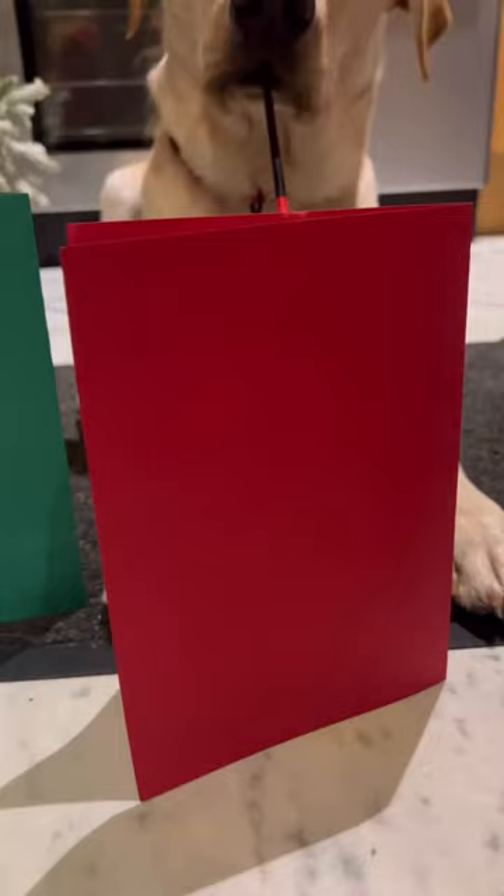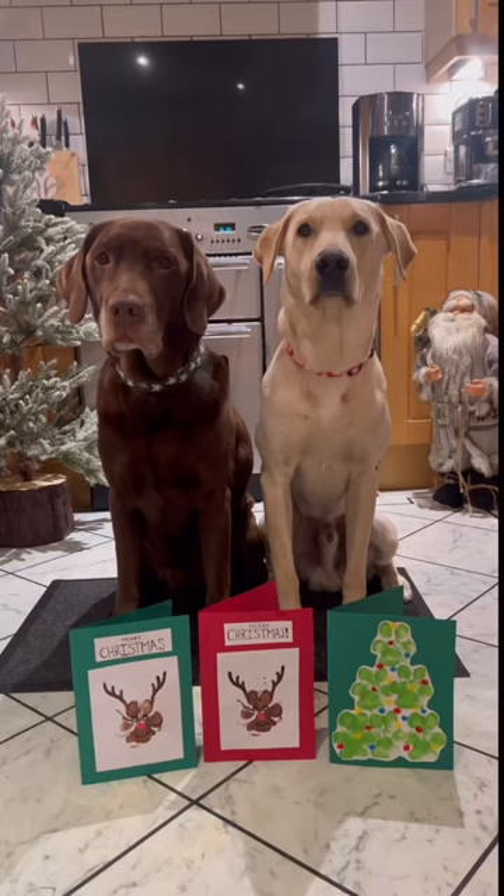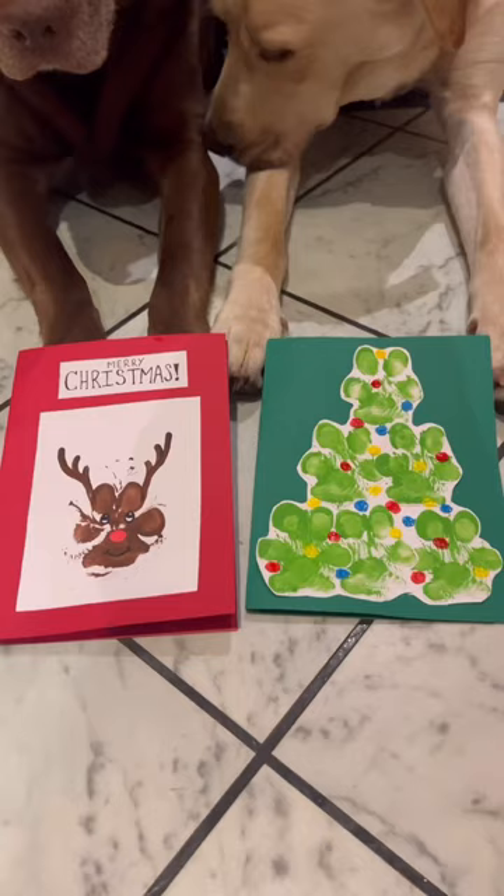We paint a few final details. Look at our masterpieces — reindeer and a Christmas tree.